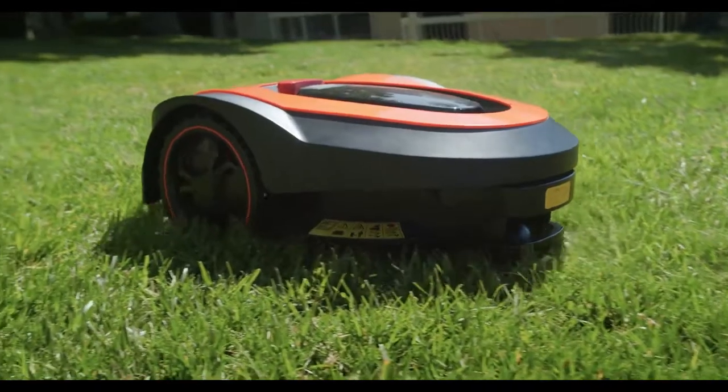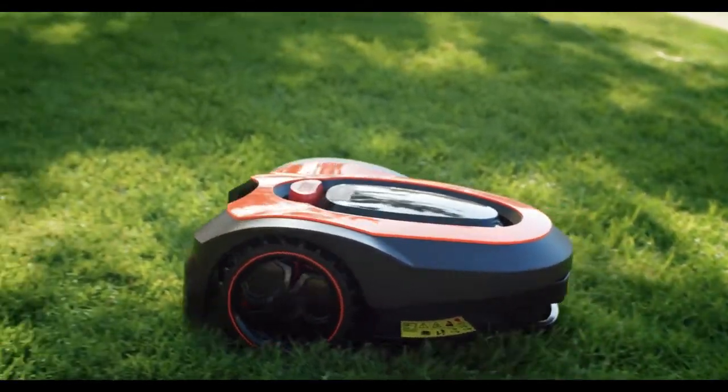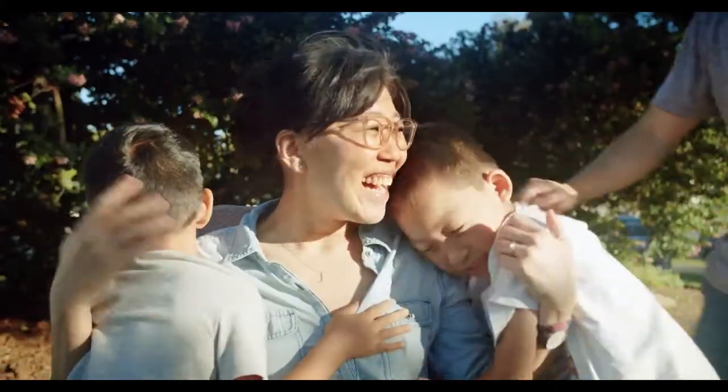MoRo requires zero effort, zero stress, and provides the perfect lawn. Never waste a Saturday again in the sweltering heat pulling a lawn mower — let MoRo do it for you. Back our campaign today and enjoy the benefits of your hard work while not worrying about preserving it.